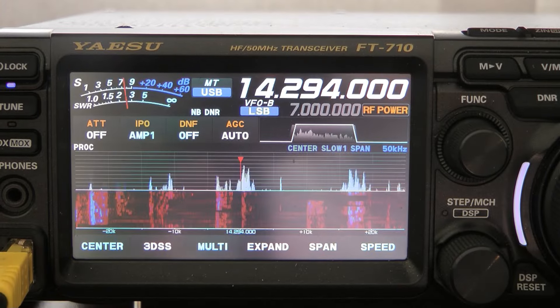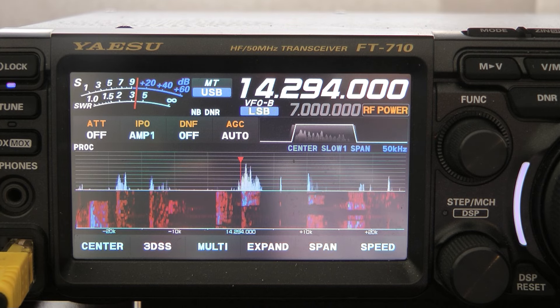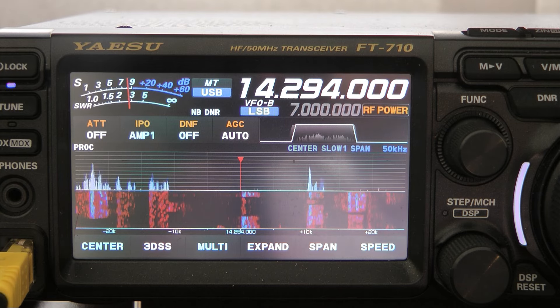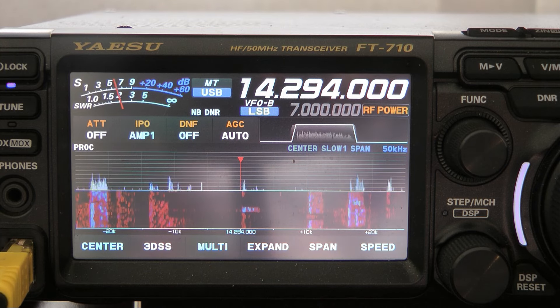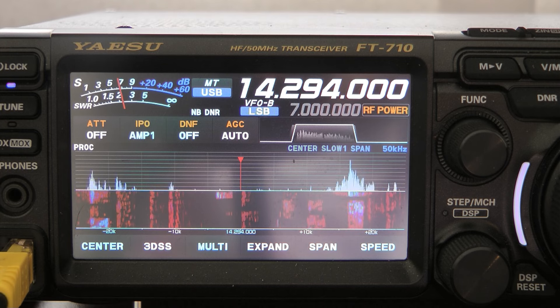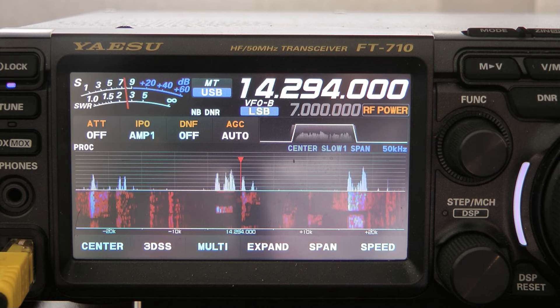We're going to listen in to a POTUS station here on 14.294. I'll have to be pretty quick switching antennas back and forth between the 80-meter full-wave loop — which works great on 80 meters, 40 meters, and 20 meters — and the little mini-beam for 20 meters, which is only up at 12 feet. The loop is up at about 22 feet.